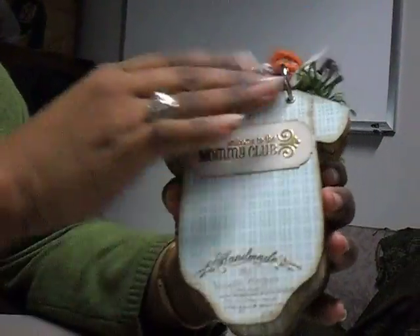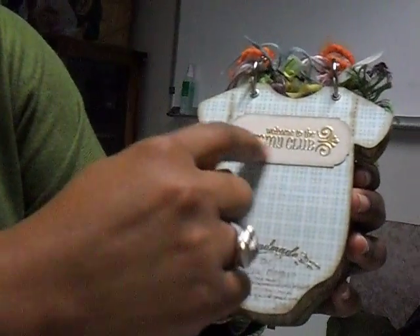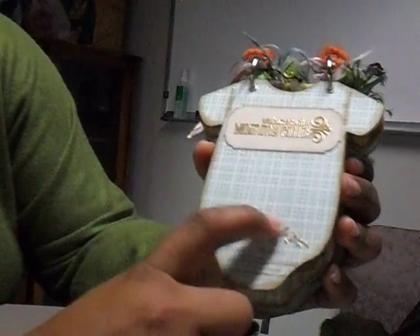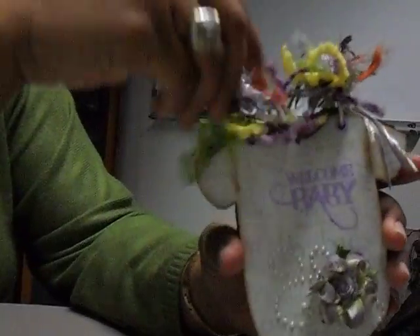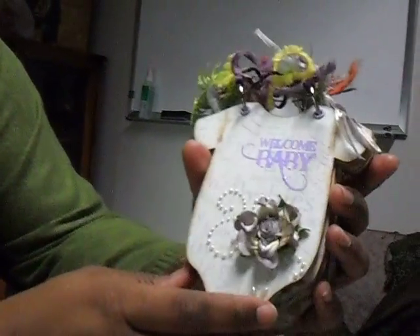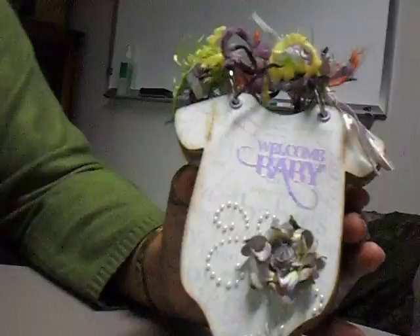And there you have it. Finally, the last page — I had another sentiment that said "Welcome to the Mommy Club," so I made a mat, Versamarked it and embossed it with gold embossing powder. Then I had a handmade stamp, did that, and just wrote in my information. Added fibers — a whole bunch of random fibers — to the top. And there you have it: a cute little Welcome Baby mini album. I completely love it. I hope Tammy loves it too. Thank you Terry Berry, Laura, and Kathy for all your inspiration. Bye!